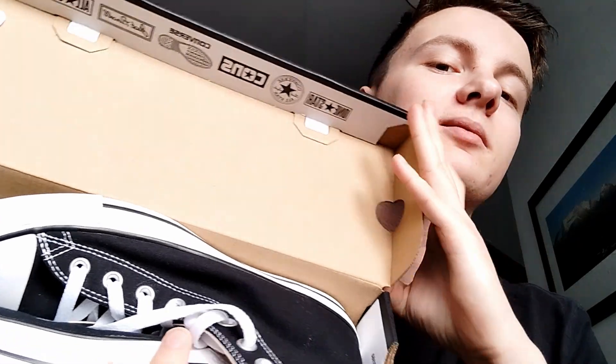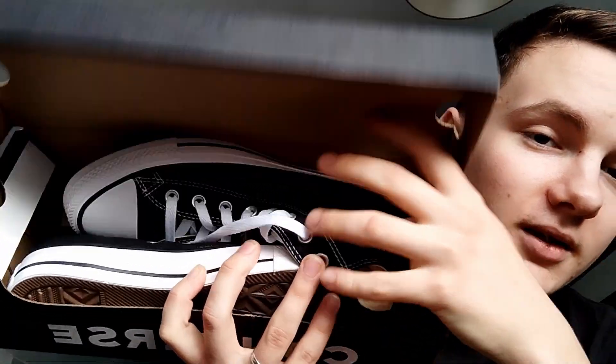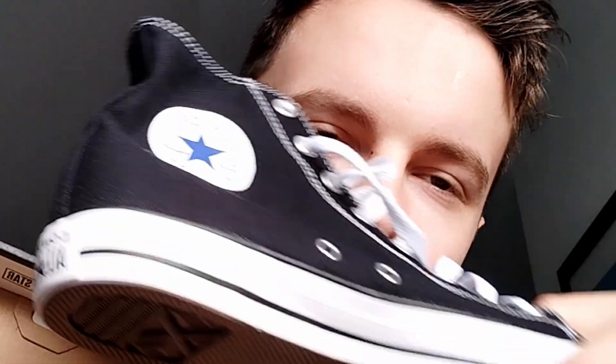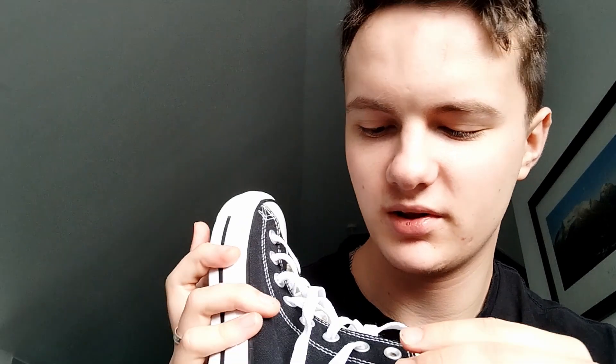Let's have a look at what's inside. I bought them for 60 quid. So this is original classic Converse made with black jeans. Let's try to do some looks with this stuff for outside.